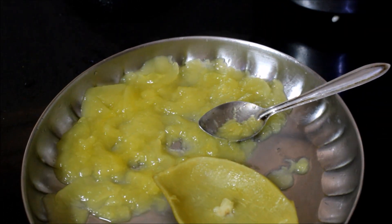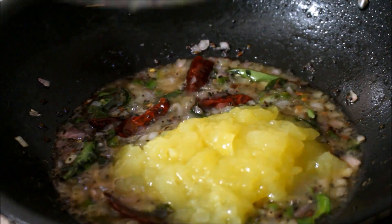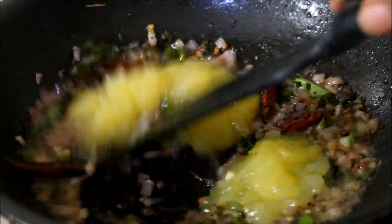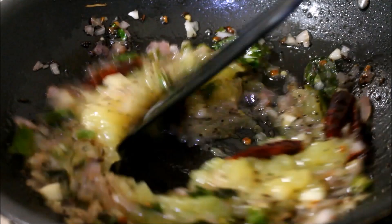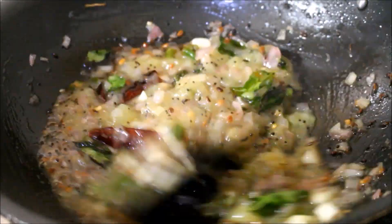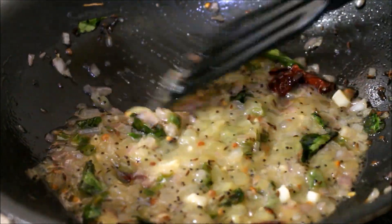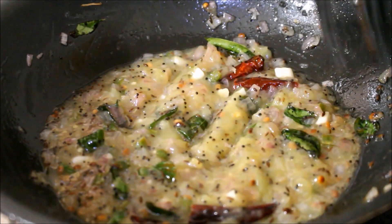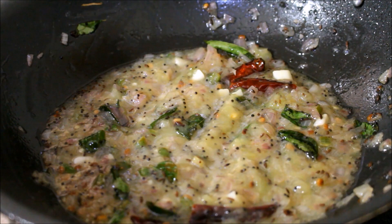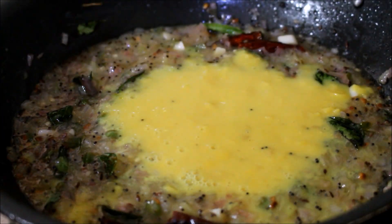I've mashed the mango and added it to the onions which are cooking. The onions have also turned transparent. I'll be frying the mango with the onion for about a minute. Once the mango and onion have cooked for a minute, I've added the cooked dal.